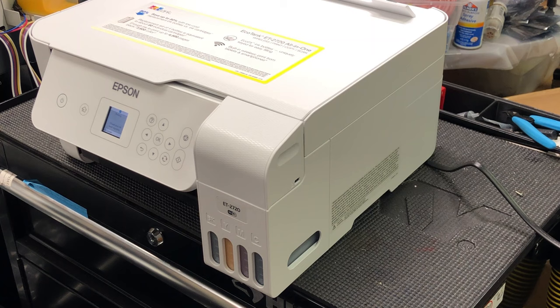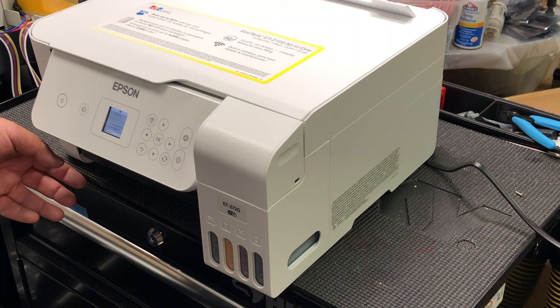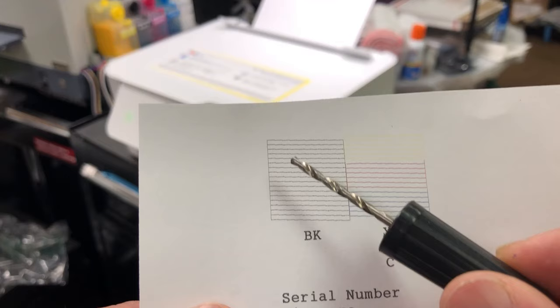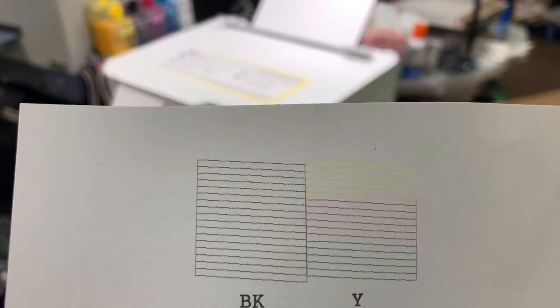I made this video just to show you that not all clogs need to be flushed, because most people, when they encounter a persistent clog, immediately think: let's get a cleaning solution, let's flush the printhead. What I will do is suspect there's nothing to do with clogging, so let's print the nozzle check. You can see the nozzle check is perfect — you got every line clear.